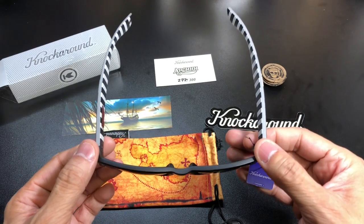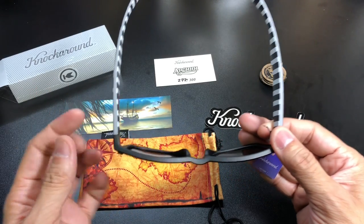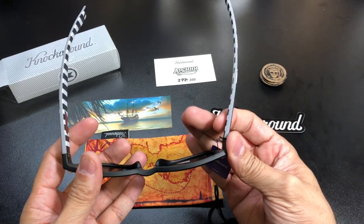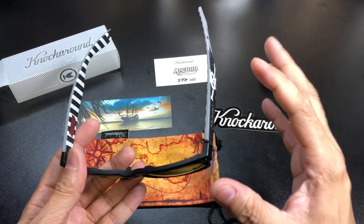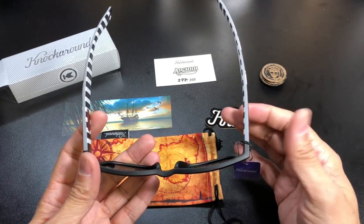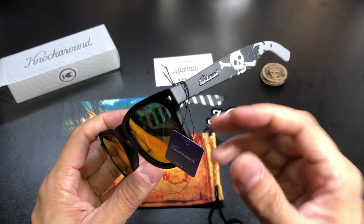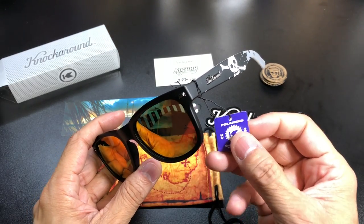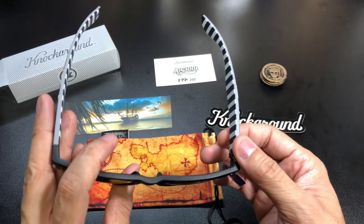One other thing I wanted to point out about the Fort Knox model specifically — you also get spring hinges. So if you have a wider head or wider face, these will spring out and fit a lot more comfortably. That's a nice added touch. I don't believe the Supremes have that feature.